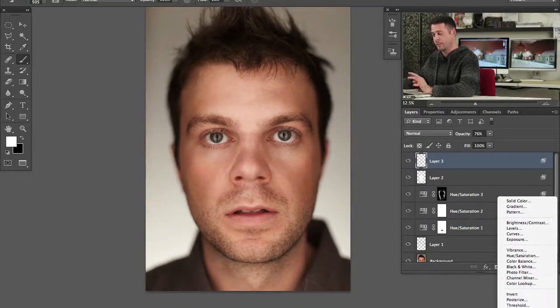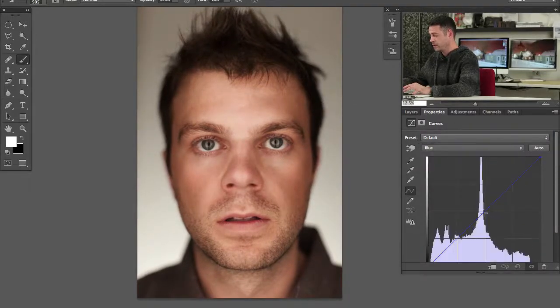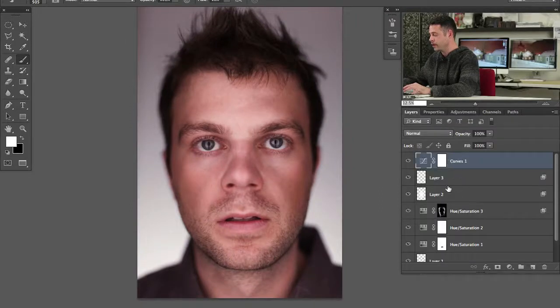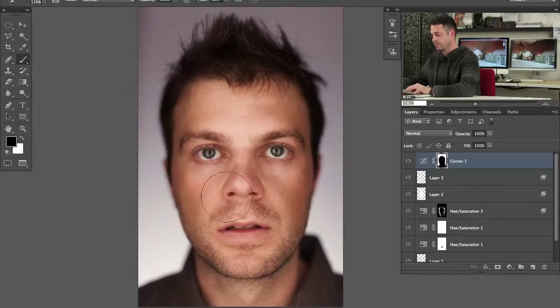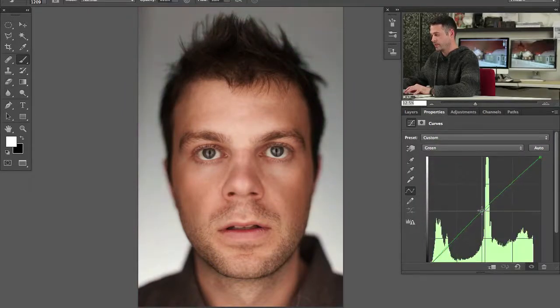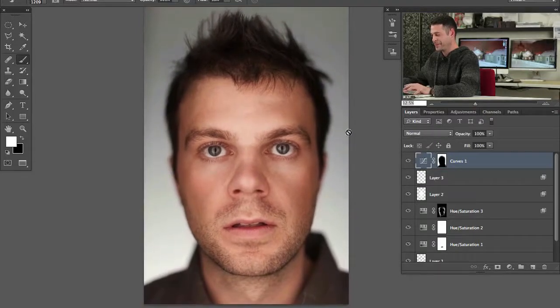Let's do a couple of really quick things. I'm going to add a little bit of blue into the shadows — that's going to contrast really nicely with the color of the skin. We'll go to our blue channel with a curves adjustment layer and add a little bit of blue to the shadows, then bring the brightness down in RGB. We'll paint on the layer mask to restrict it to our subject's face. If the blue isn't quite right, I'm also going to go to the green channel and put a little bit of green in there as well, giving us something that looks a little bit more refined.